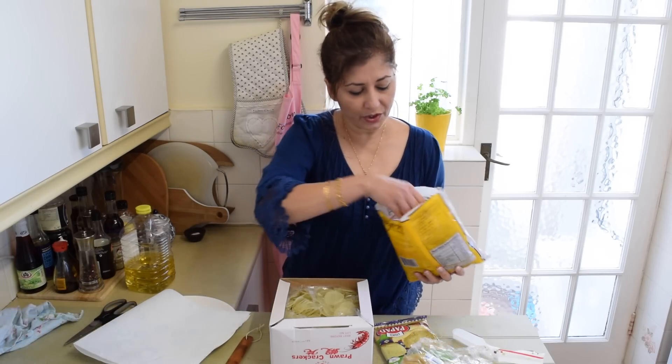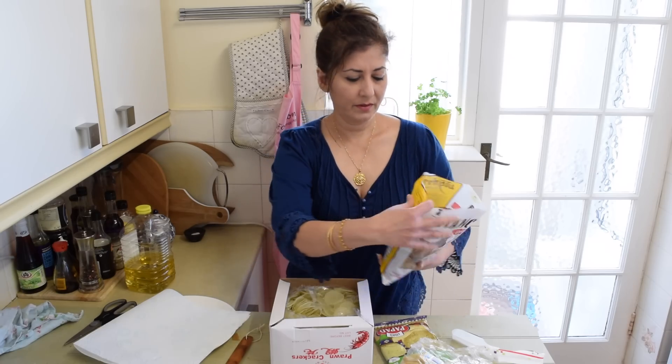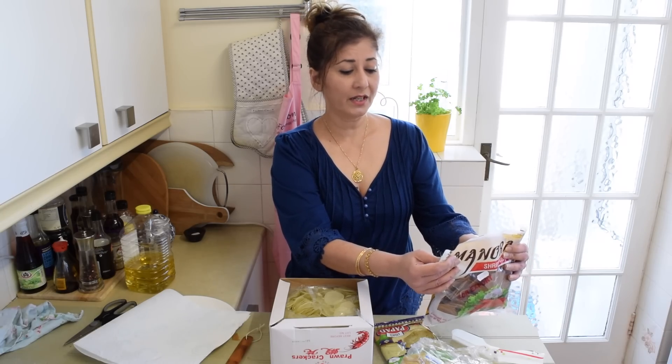You've also got these ones — the sort that you get at Thai restaurants. These have shrimp, garlic, sugar, salt, and pepper. That's it.